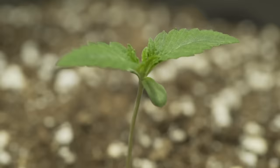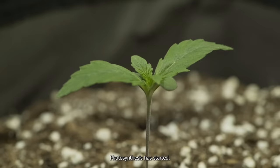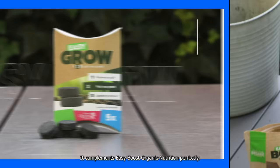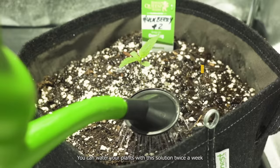Week 2: late seedling stage. Say hello to your seedling — photosynthesis has started. Easy Grow booster tablets can be used; they complement Easy Boost organic nutrition perfectly. You can water your plants with this solution twice a week.